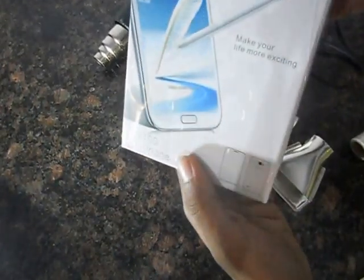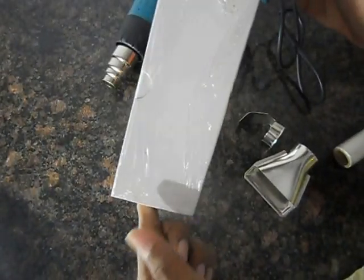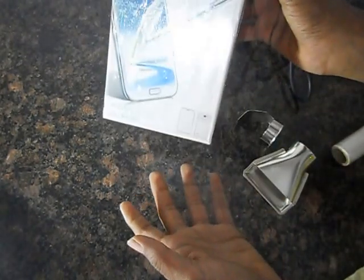So now we have stuck this — it is completely stuck now. As we get products from the market, this is how they are. Now it looks like new, and I will just open it.